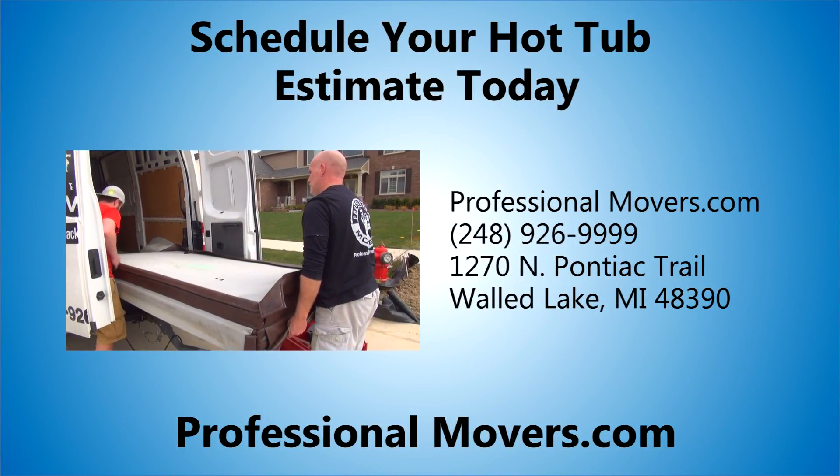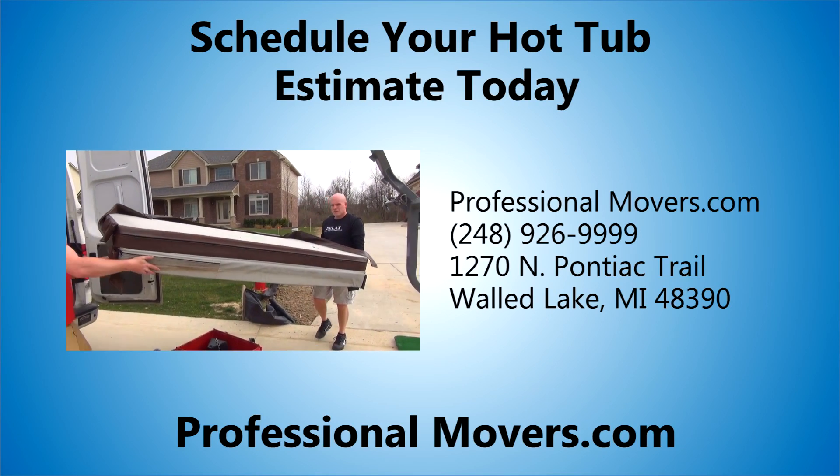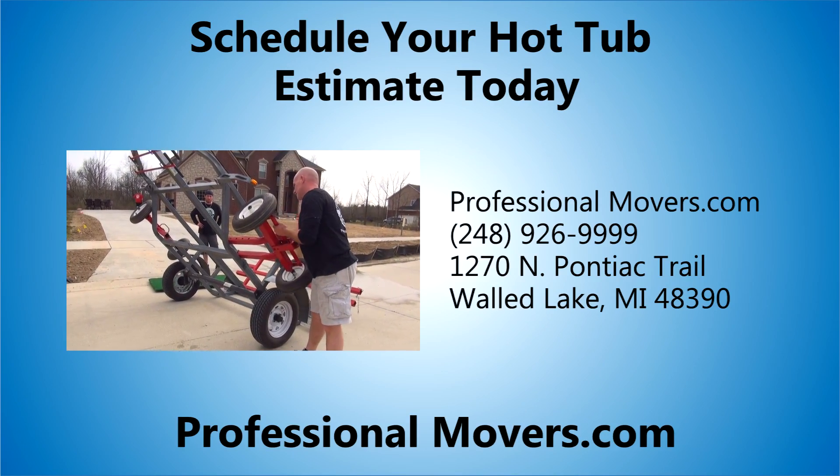Contact professionalmovers.com today to schedule your free hot tub moving estimate at 248-926-9999.